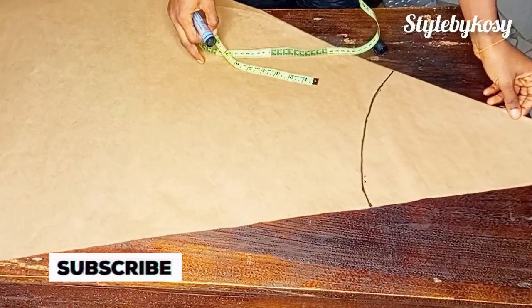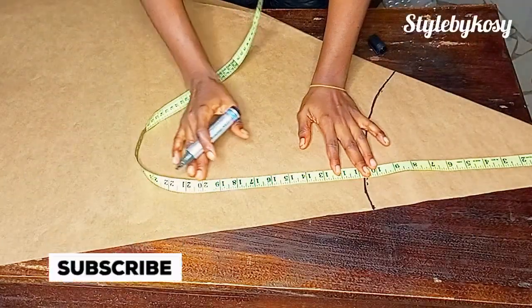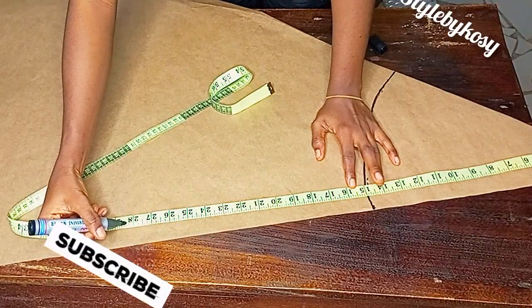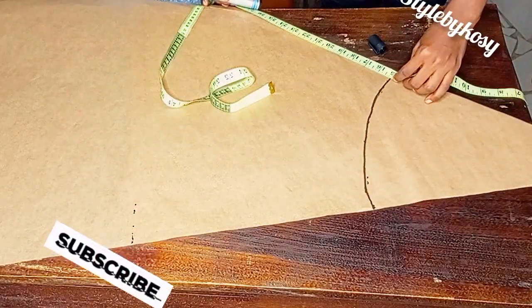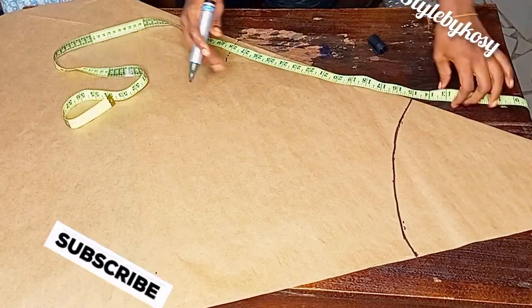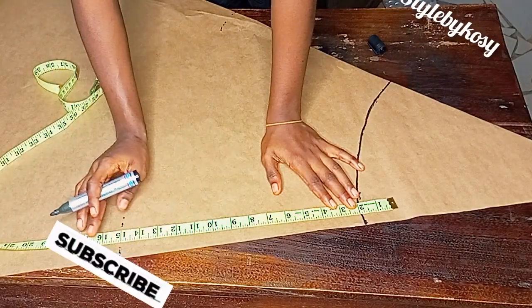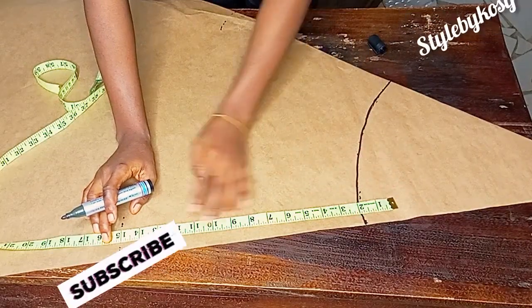Now, assuming we are making this for a gown, I'm going to remove the half length — I remove 15 inches for my half length — and mark the remaining length I have for the gown. But if you're making it for a skirt, you're going to place your tape, remove two inches for your waistband, and mark the length you have left for your skirt.